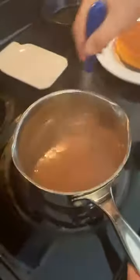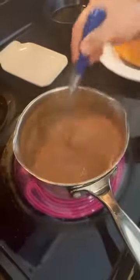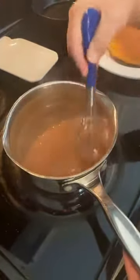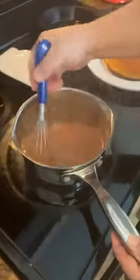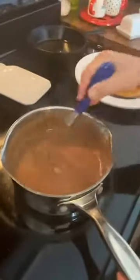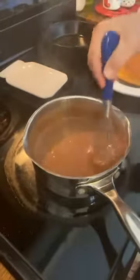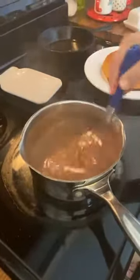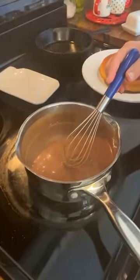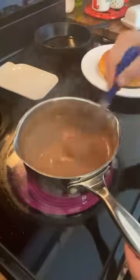Someone wants to know if I've ever made tomato gravy — I have not. I've heard of it but I'm not a fan. I love tomatoes, but I've seen Brenda Gant make it and I don't think I'd like it. It's basically made like gravy but they put tomatoes in it — fresh tomatoes or tomato puree. I think she uses canned tomatoes. Y'all, the chocolate gravy is about ready — look at it, you can watch it just get thick.